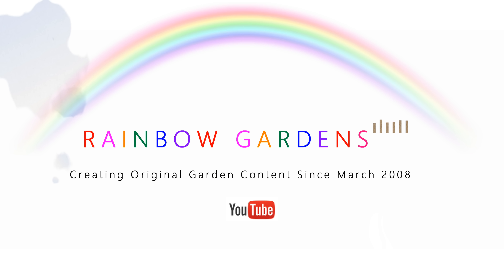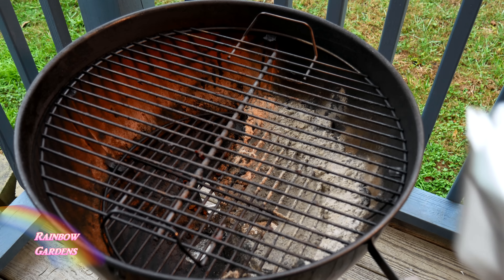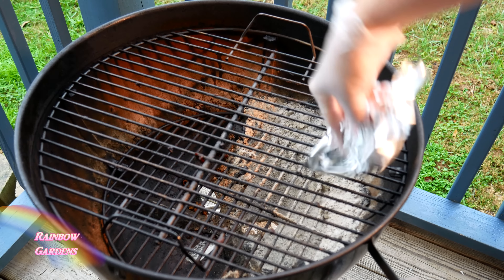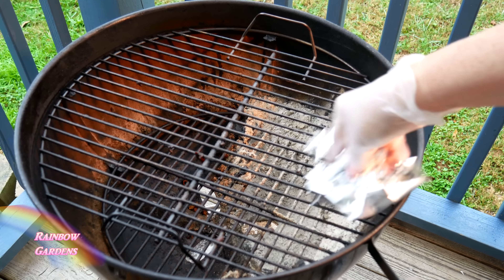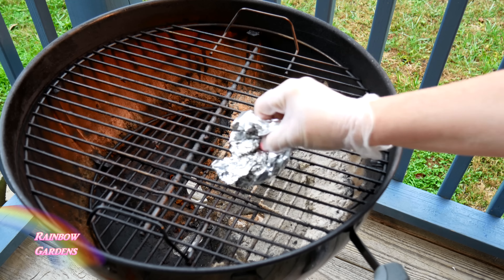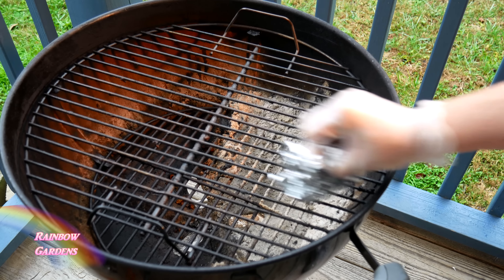I remember when I was about 10 years old, my father was firing up the charcoal grill and he called me over — he wanted to show me how he cleans the grill. It's just this easy: take some tin foil and wad it up really well. You want to make sure it's nice and crumpled so it has a lot of little crevices that will scrub the grate. Make sure you get in between the grate.